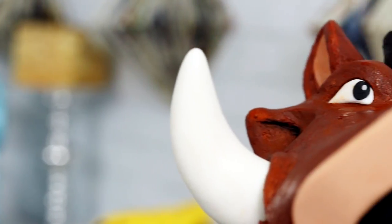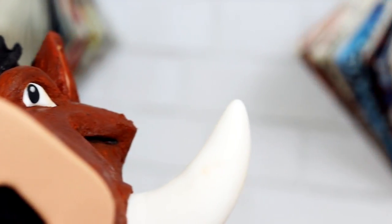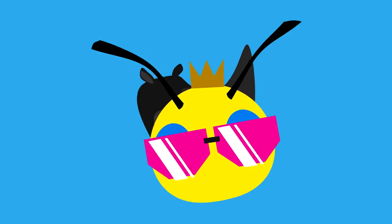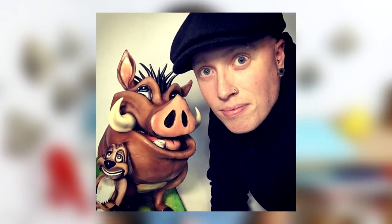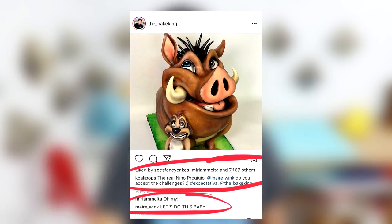Hey guys, so today we are making a Pumbaa cake. Why? Because Madawink, that's why. So let's get started. A couple months back, The Bake King posted a picture of him and his Pumbaa cake, and I challenged Madawink to recreate this cake. She challenged me right back, and so this is my Pumbaa cake.